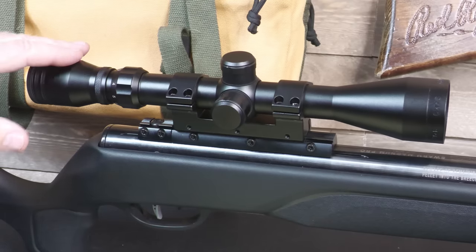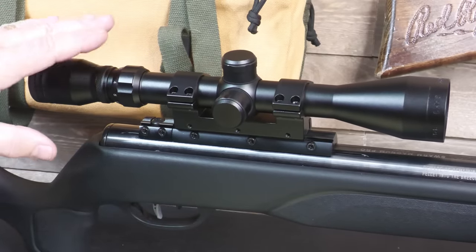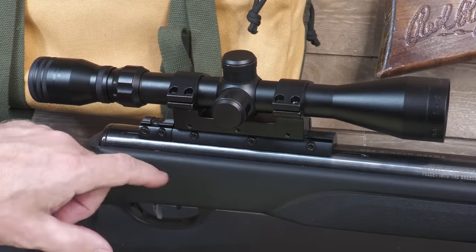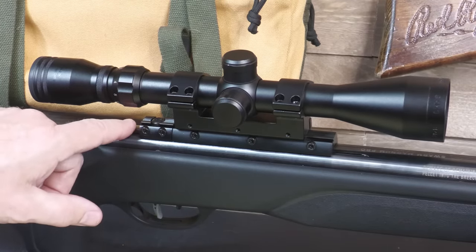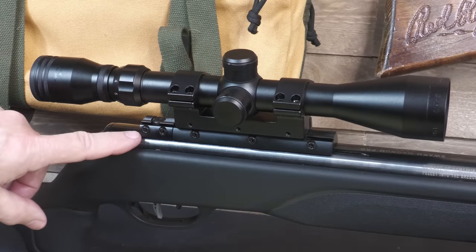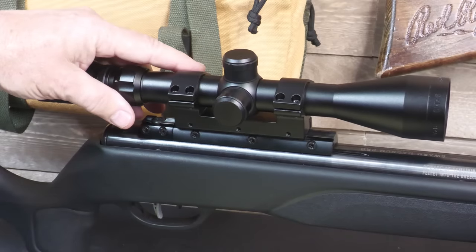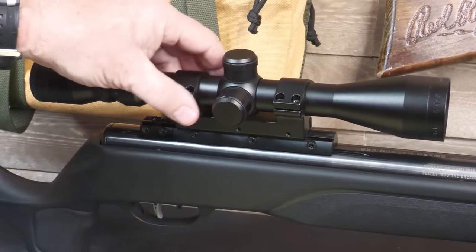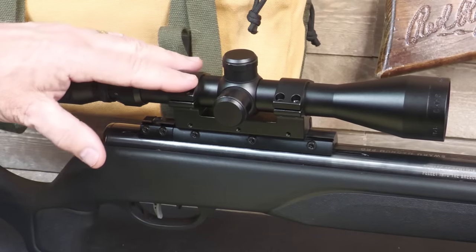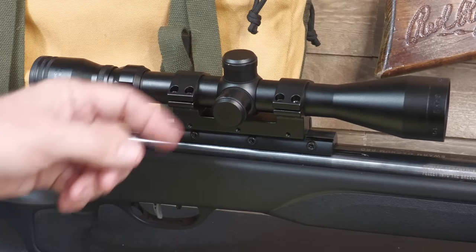A Gamo scope is included — it's a 3x9x40 with adjustable magnification and rear focus. But the real key is the recoil-reducing rail, or RRR rail. One of the problems with most break-action air rifles is that it's really harsh on your scope. Most scopes are mounted directly to the receiver and don't last long on an air rifle. With the RRR system, there's an aluminum rail at the bottom, and the mounting system has a pin that places into the rail — preventing the scope from moving under recoil. Gamo states this reduces 100% of the recoil effect on your scope, giving you confidence when hunting. You also have elevation and windage turrets for adjustment.